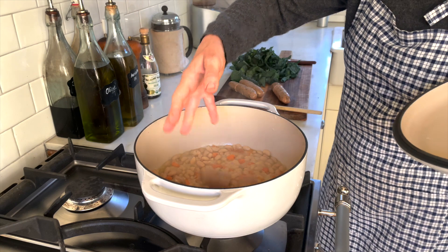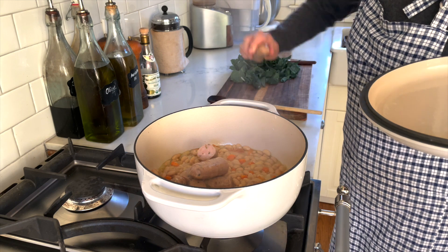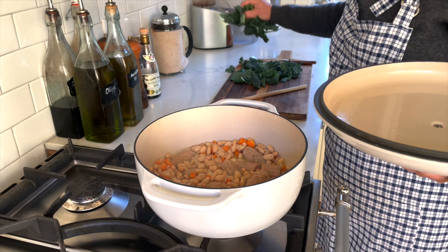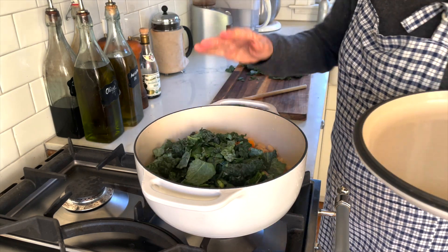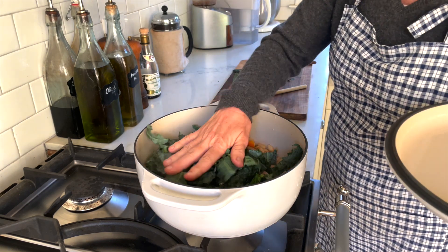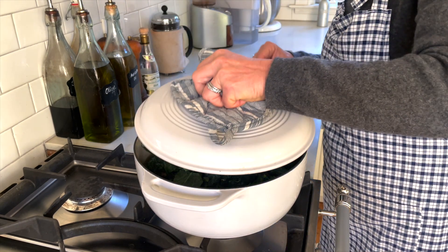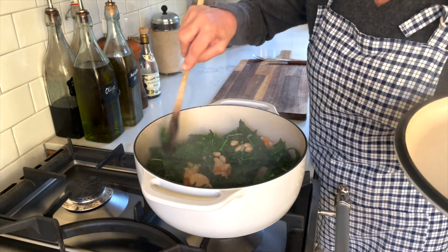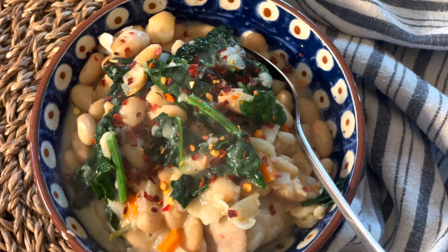Another night, because we love the soup so much, I added some chopped-up white sausages — I think they were Italian chicken sausages. That makes the meal a little bit more substantial if you're feeding a crowd or many hungry people. I'm just heating the cooked sausages up in the soup and then adding the kale on top. Essentially it's the same soup, same recipe, just a different day. When the kale is all softened, I stir it in and that is that soup.